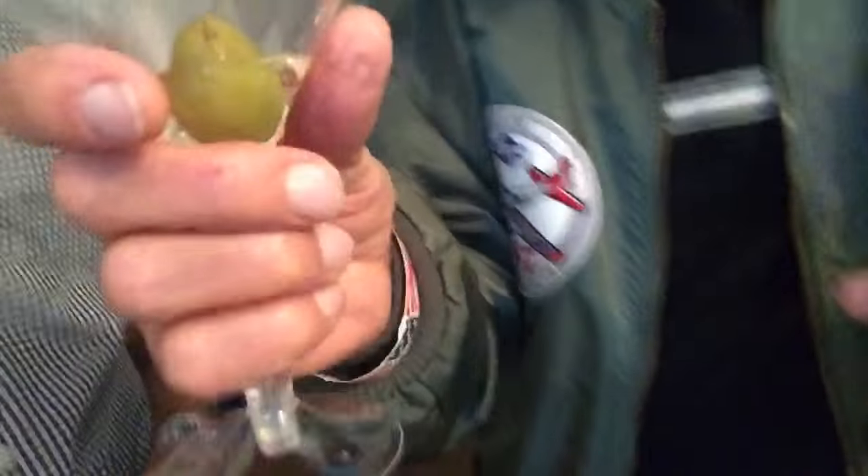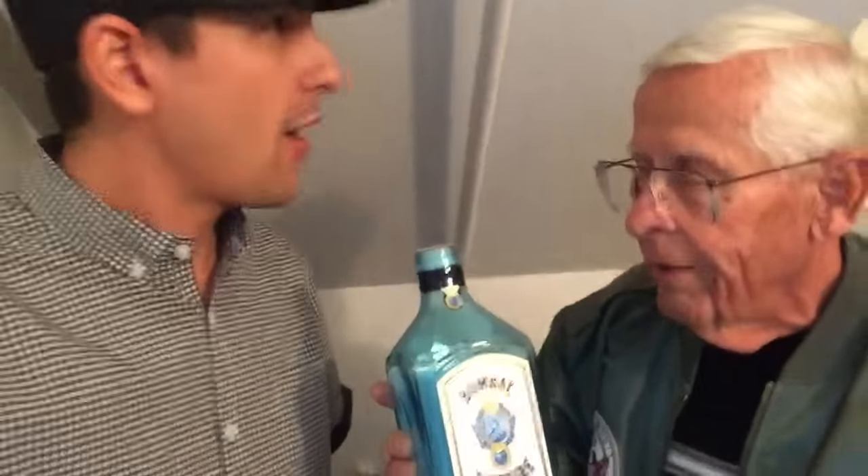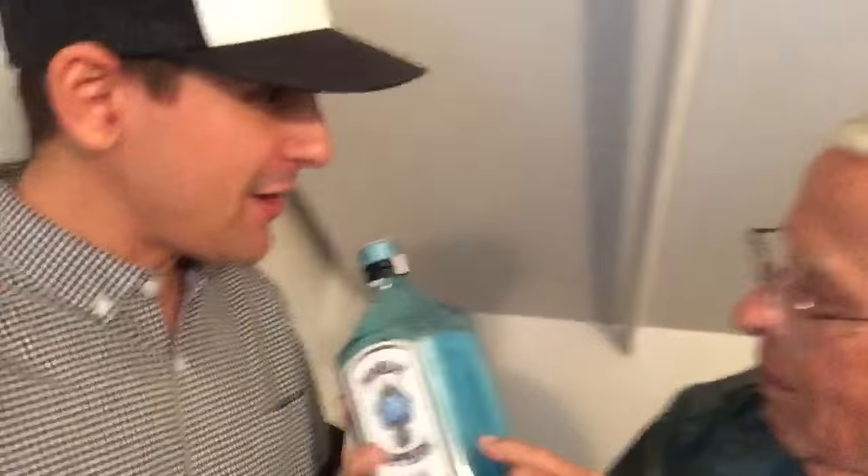All right. Now what you do — you take the vermouth and you put it halfway up the olive. Halfway up the olive. That's the way you mix it. Now, what is this? That looks like a blue bottle here. Well it's close to green so it's close to vegetarian — it's still healthy. It's the color of the clean sky. But you know what's in here? Pay attention. Juniper berries from Italy. And lemon peel from Spain.